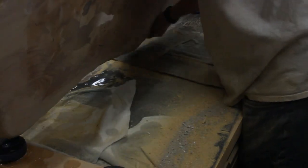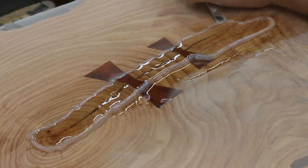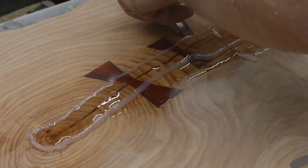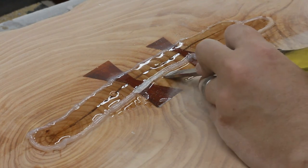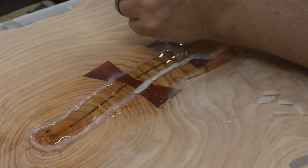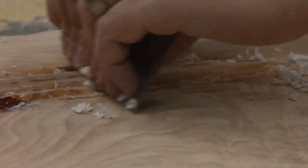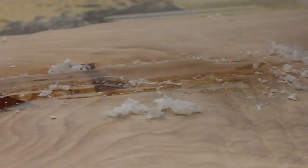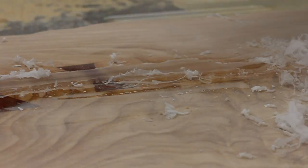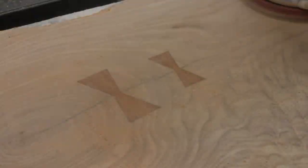Now for the top — remember my genius idea of using the hot glue to dam up the epoxy? Yeah. Not so genius. When you attempt to sand through it, the friction liquefies the hot glue and you end up just gluing your sander to the slab. I had to go around and chip off every bit that I could. To remove the epoxy above the surface, I started with the card scraper and that was working fine, it would have just taken me forever and my little princess fingers were starting to hurt. But eventually I got it down flush with the slab and was able to sand it smooth.